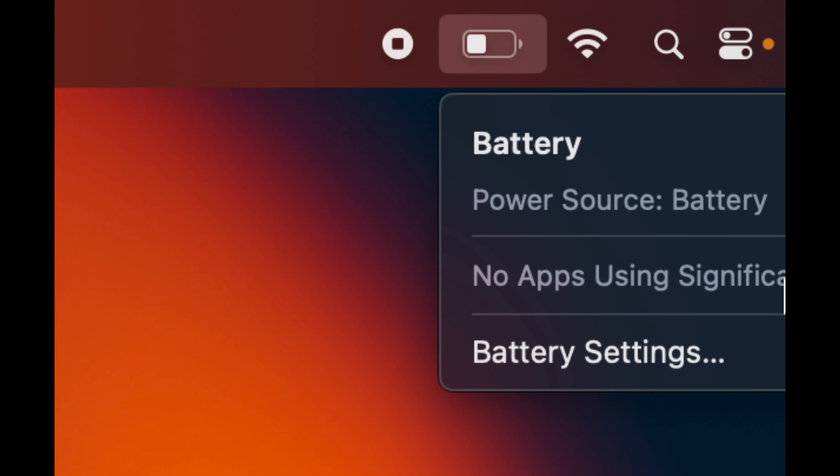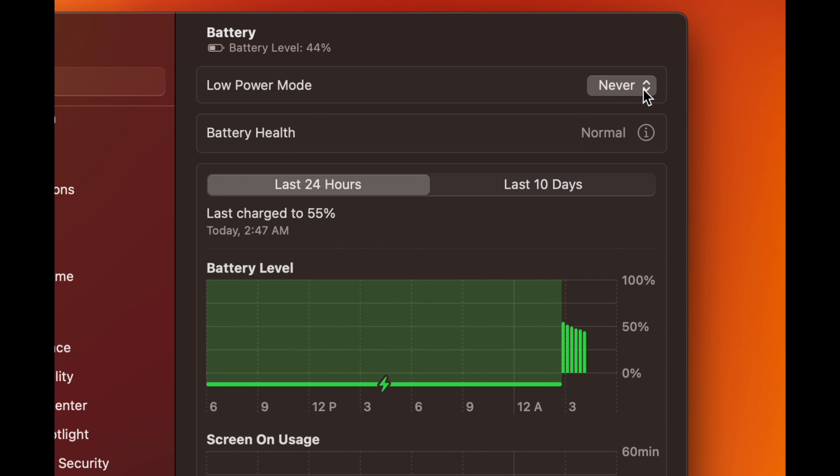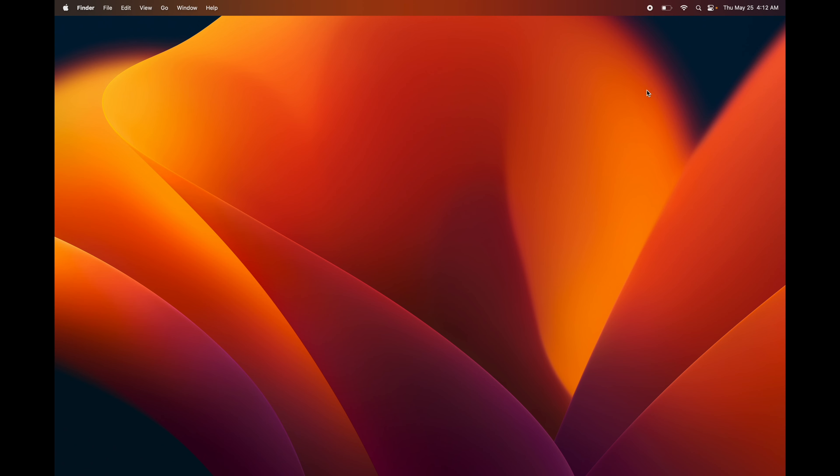On the top right corner of your screen you'll see your battery next to Wi-Fi. Tap on it to go into battery settings. Under Battery Settings you'll see Low Power Mode — you can set it to always on, only on battery, or only on power adapter. If you're on the road a lot, consider turning this on to extend your battery life.